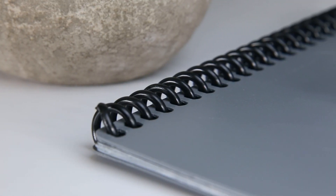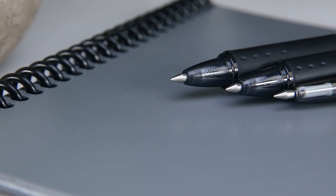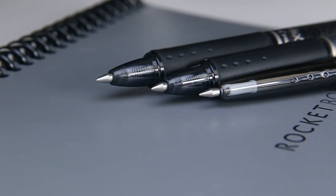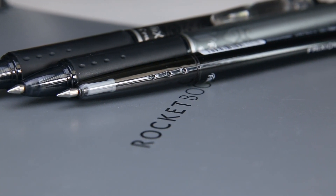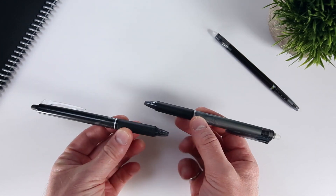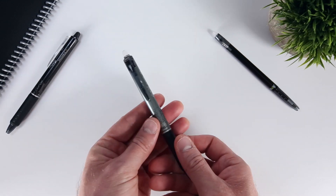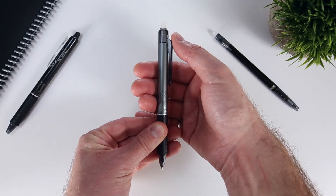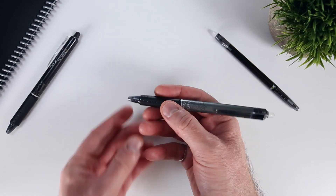All three pens use a ballpoint mechanism to deploy the Frixion ink and are most commonly found in clicker style bodies, though the 0.5 and 0.7mm pens are also easily found in bodies that have removable caps. These 0.5 and 0.7mm clicker pens are identically sized and feature click mechanisms that are a part of the pen's clasp. The grip of these larger pens is just over 11mm thick and features a rubberized cover to improve comfort.